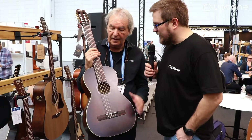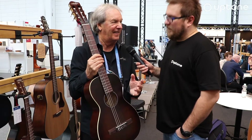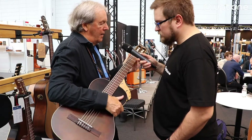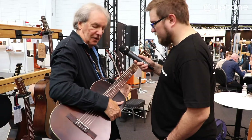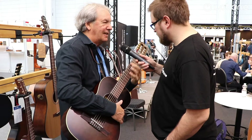So this is a new generation — it's not classical. We call it nylon. Because classical, here the neck is narrow, the fingerboard's got a radius. Look, here — you could see the radius. Then it's much easier to play.